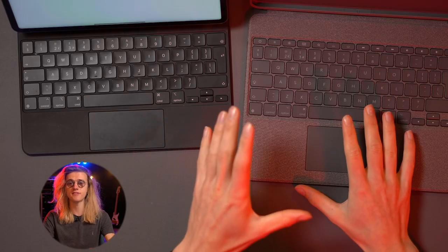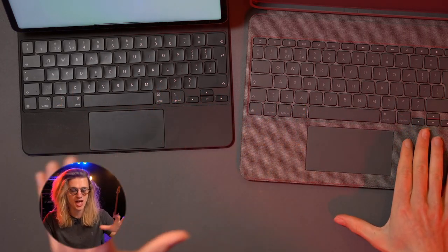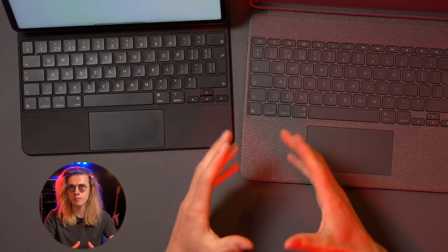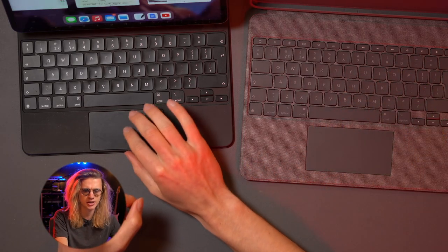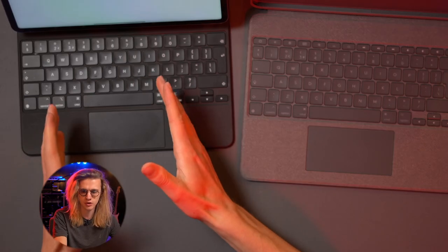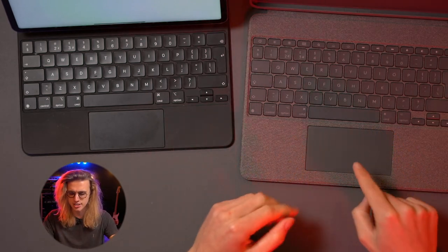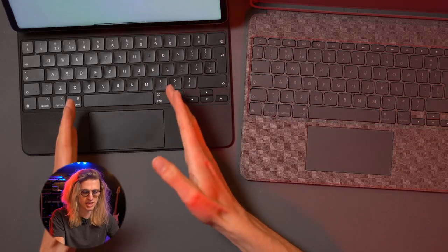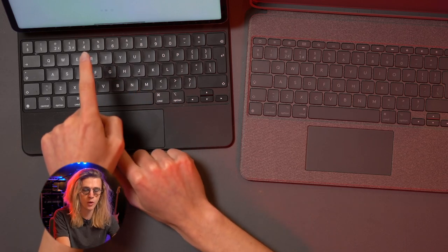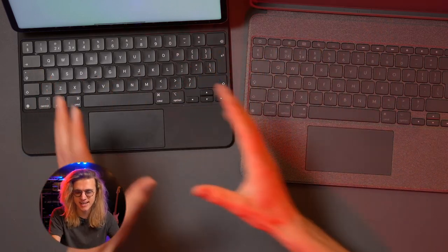In terms of trackpad performance, both cases are perfectly fine. There is a significant size difference between the Logitech Combo Touch and the Apple Magic Keyboard case. There weren't too many huge advantages to having the larger trackpad other than triggering shortcuts — switching between apps and closing apps were slightly easier on the Logitech. However, I did find you had to travel a more significant distance to move the cursor the same amount as on the Apple Magic Keyboard's smaller trackpad. The Apple trackpad is way more sensitive, though you can change this in settings to get a comparable experience.